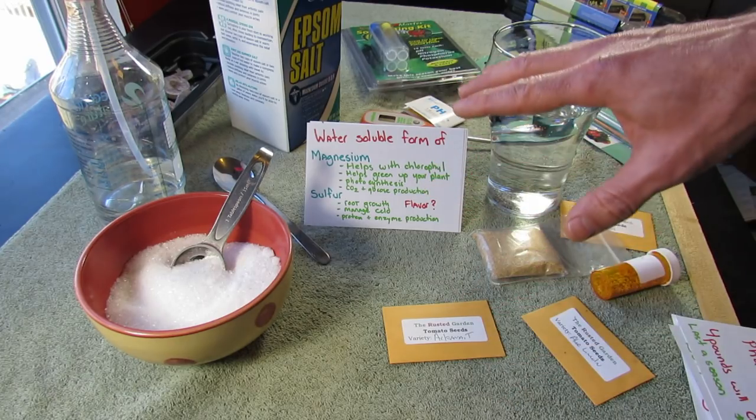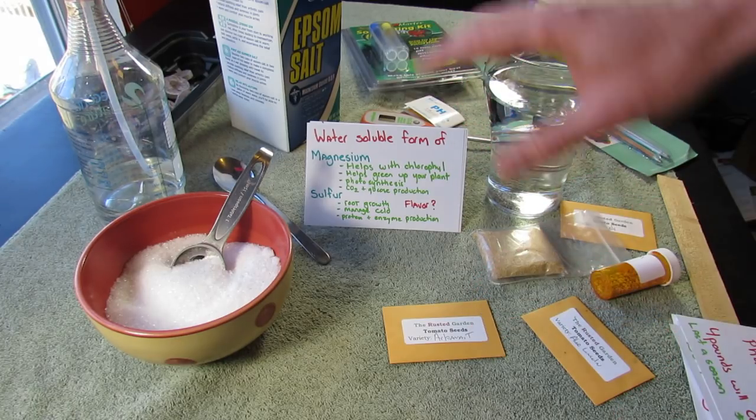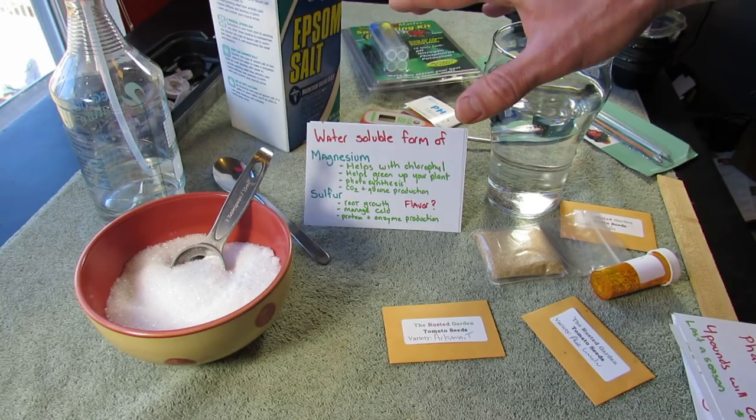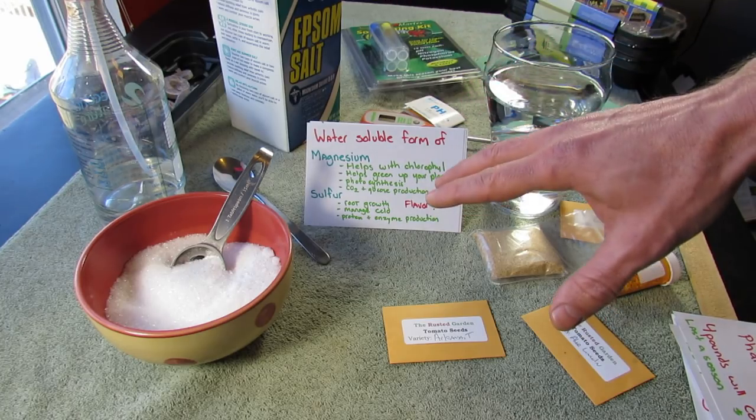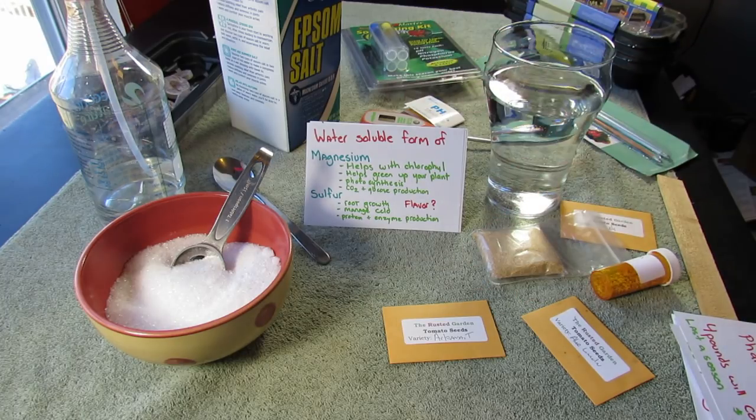You don't need them in high degrees like nitrogen, phosphorus, and potassium, but you need them in the soil. And since this is also water-soluble, it's going to be hard to over-fertilize your plants with Epsom salt because it's going to get rinsed away in the rain.